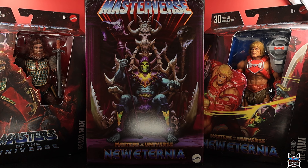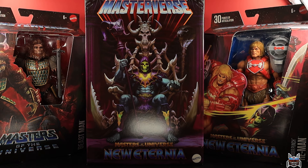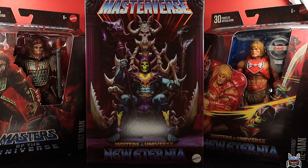The packaging has been updated on these single-release figures, which looks pretty cool. I'm excited to check out the Havoc Throne — it's going to be a pretty awesome set. But I'm really curious about these individual figures and what all the fuss is about, because I've heard they are phenomenal. I never picked them up until now because I wasn't familiar with the line, but hopefully you guys like them and hopefully I like them too.